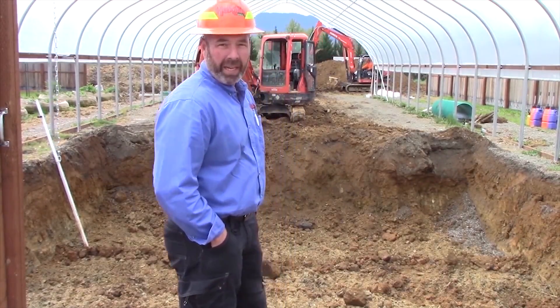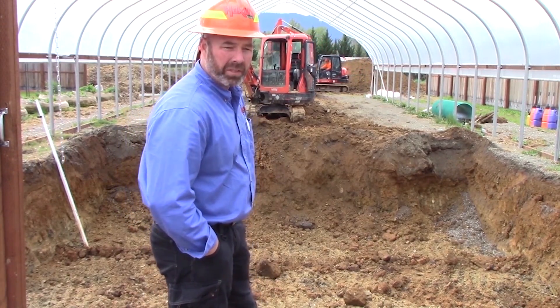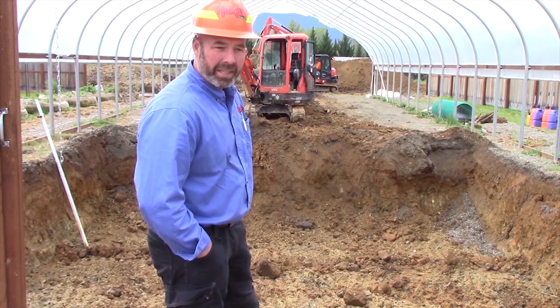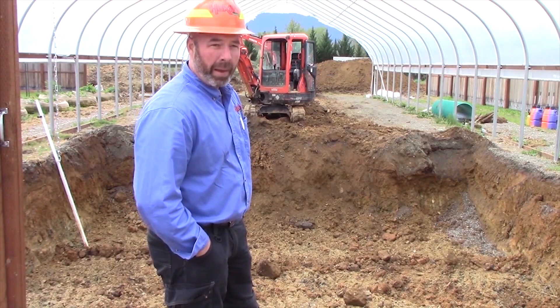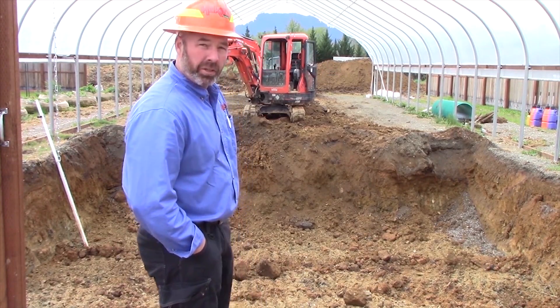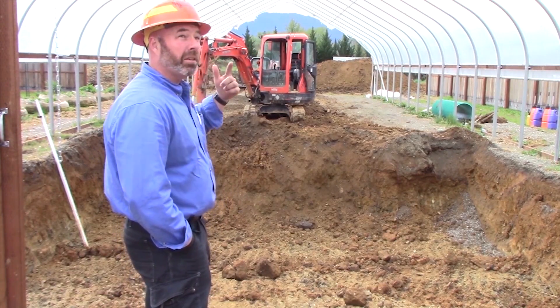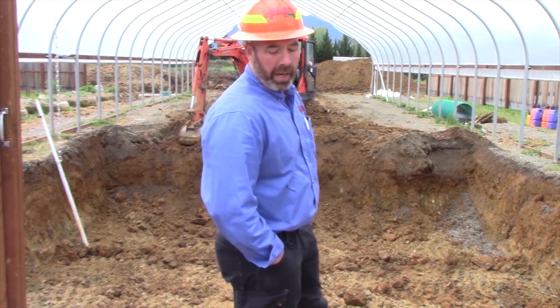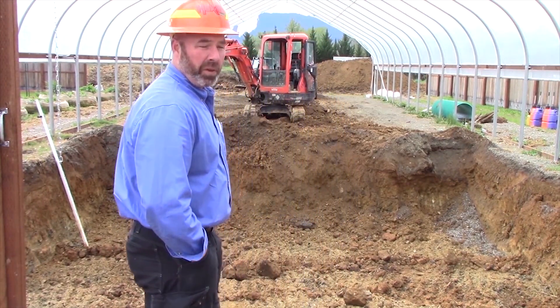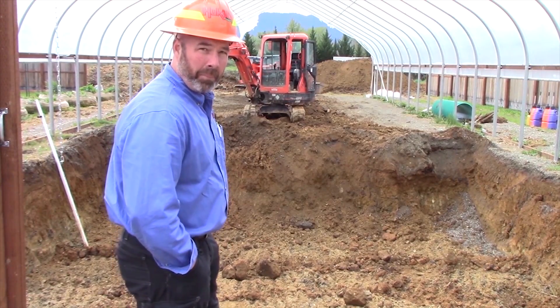Basically day three on the excavation of the interior of the greenhouse for the installation of the GAT system. Moving along pretty quickly, rapidly actually. Trying to keep the dirt stacked and piled on the outside. Looks like some heavier rain is going to move in, so we actually place plastic and cover everything every night, just to be safe so we don't have mud. We've got to put all this dirt back in and compact and grade it.